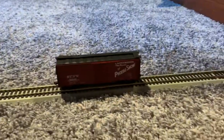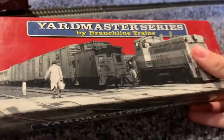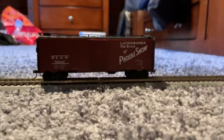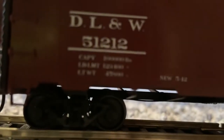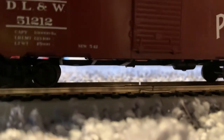Here's the box right here. It's a 40-foot boxcar, number 51212. Here's the box. The capacity is 100,000 pounds.